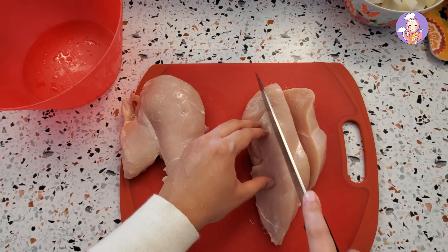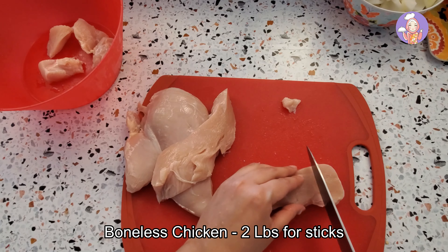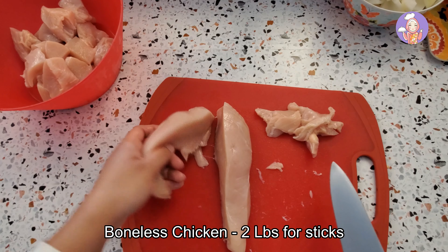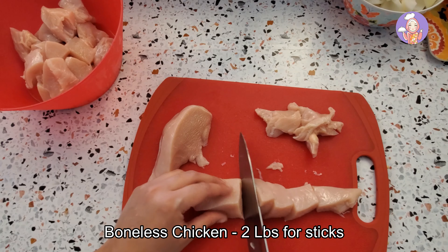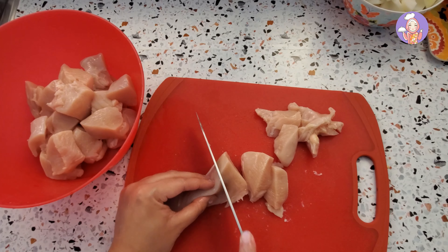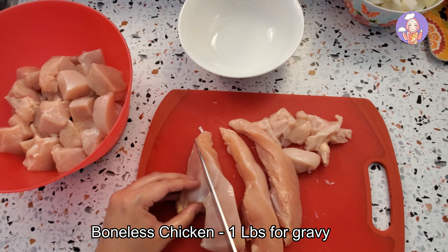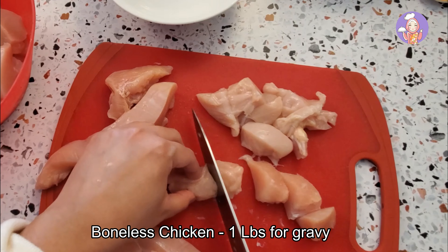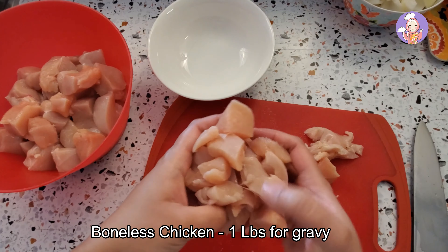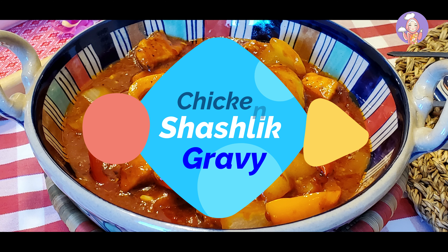For the meat portion, I'm using chicken. I'm going to cut two pounds of chicken into one to two inch cubes. For the chicken shashlik gravy, I'm again going to take one pound of boneless chicken and cut it into smaller cubes — these pieces are smaller than the shashlik stick pieces. So I've got the chicken cubes ready for both gravy and sticks. Let's start with the chicken shashlik gravy.